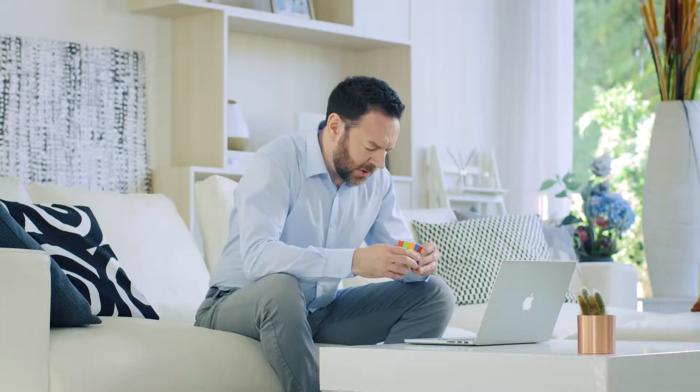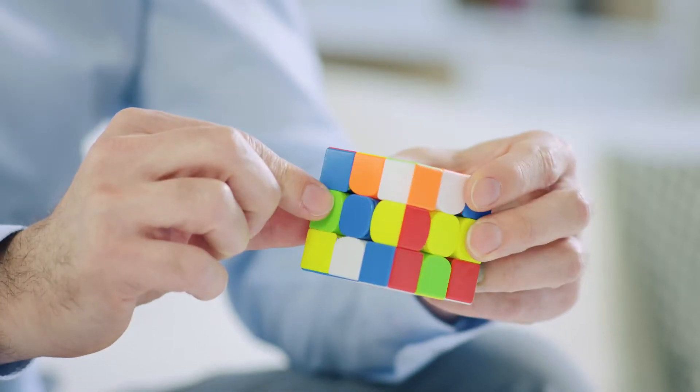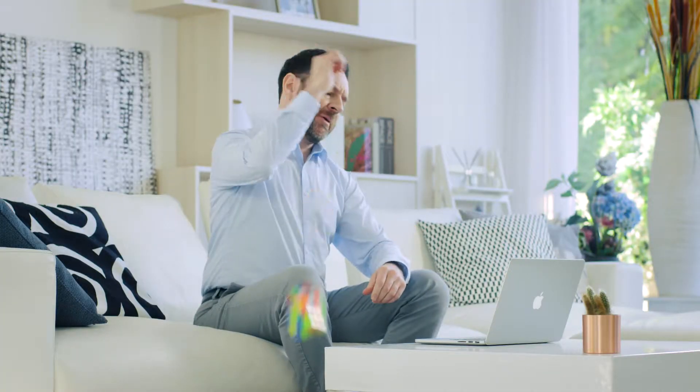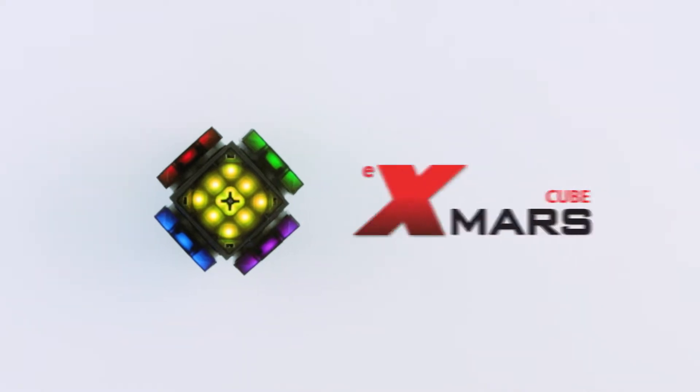Many people love challenging the cube. However, 99% of them become impatient long before completing it. Voila! XMars Cube!